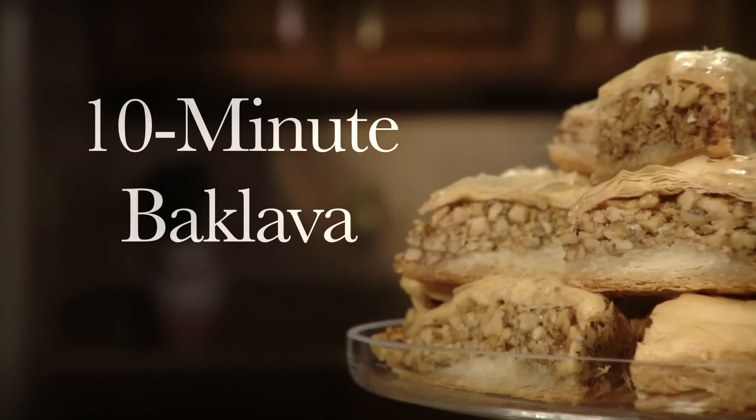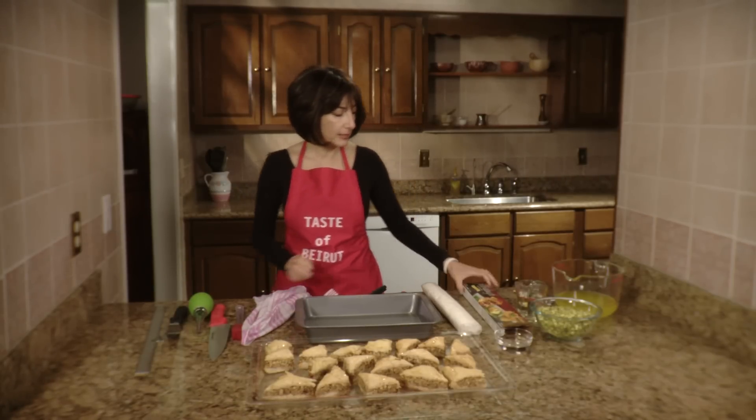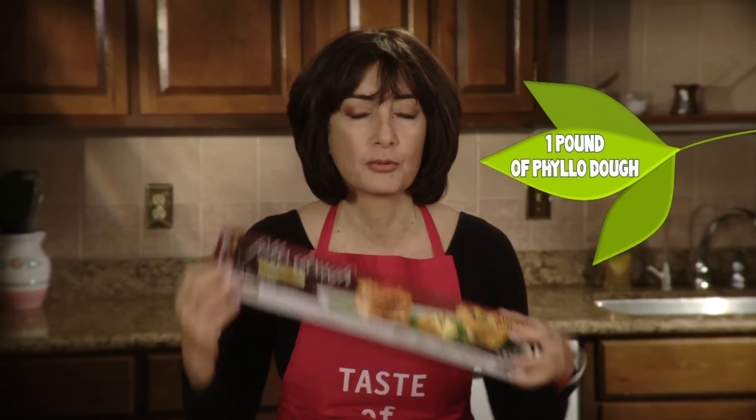Let me go over what you need. You need to have a pan, a 9x13 standard baking pan. You need to get some filo dough — one pound of filo dough, which you will find in any supermarket these days or you could even order online.